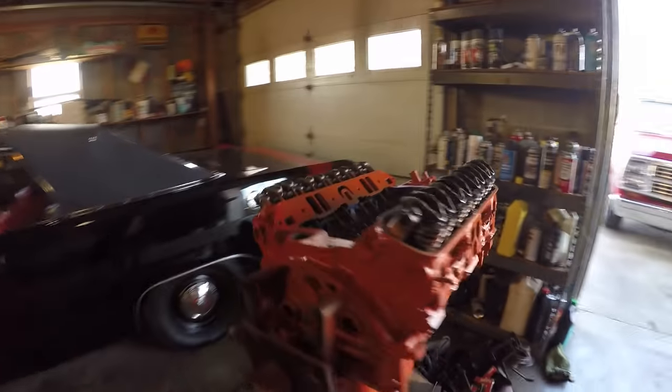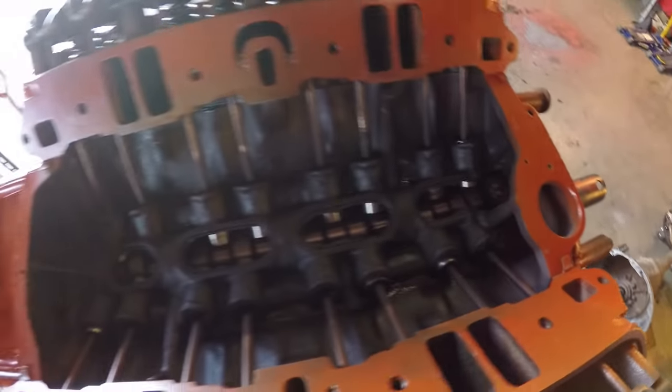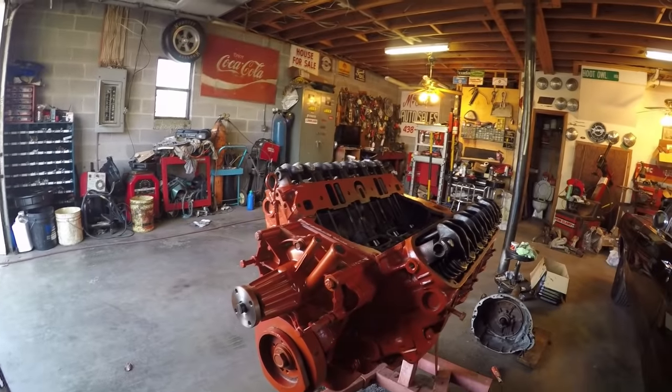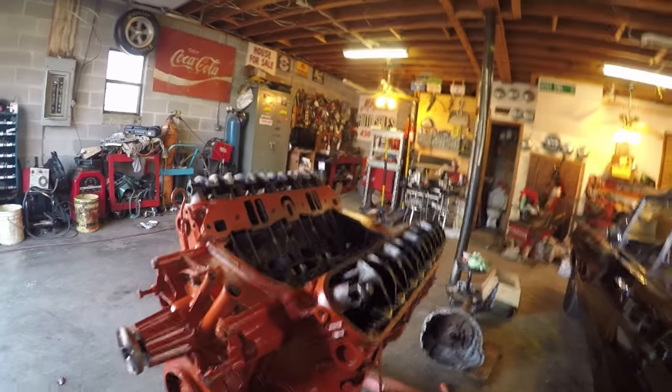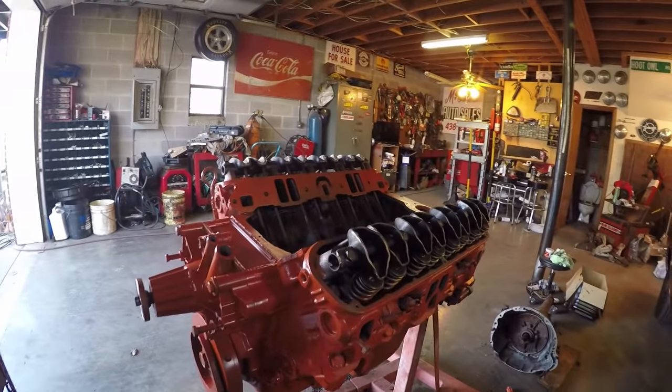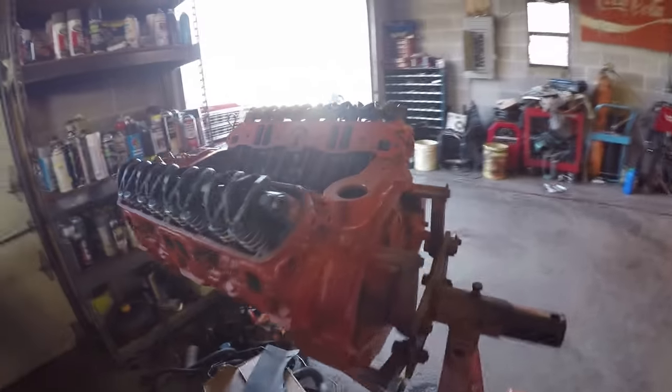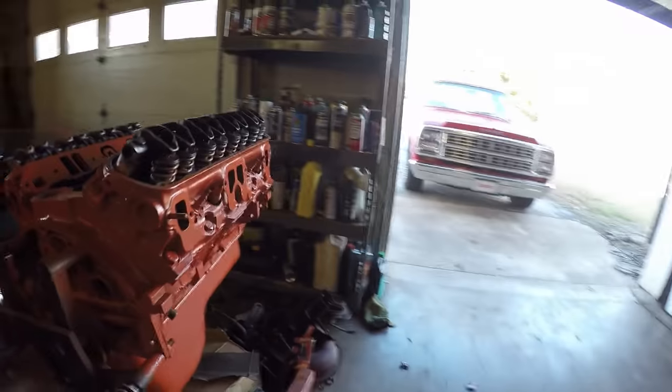Here's also the pedi truck engine. It's got a new cam — you can see it in there — new lifters, valve springs, water pump, a new fuel pump, all new gaskets, and everything cleaned up really nice on the inside. It'll be ready to put in as soon as we get the black truck torn apart.